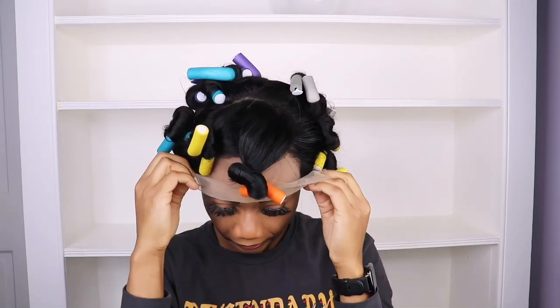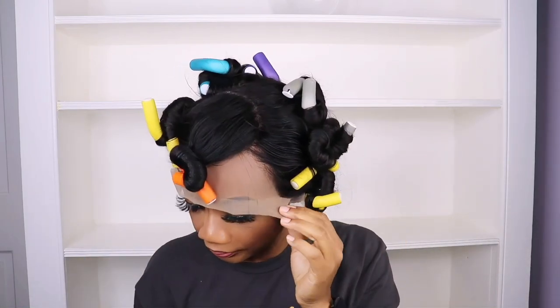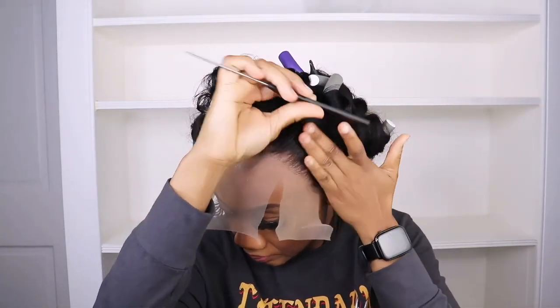Now I'm going in to remove the lace, then I'll use Got2b Flex Instant Hold Spray and the Got2b glue to lay the lace.